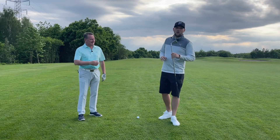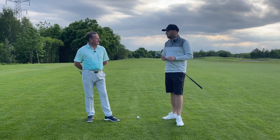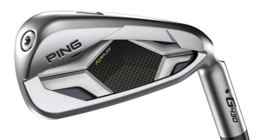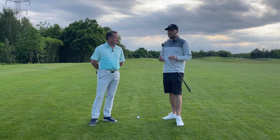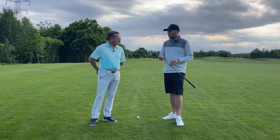Good afternoon guys and welcome back to the Everyday Golfer. Today we have Dave and we are testing the Retro Lofted Ping G430 irons. Dave's bought some Tacomos but a lot of comments wanted Dave to try these, given Dave's club head speed of around 80 miles an hour with a mid iron.